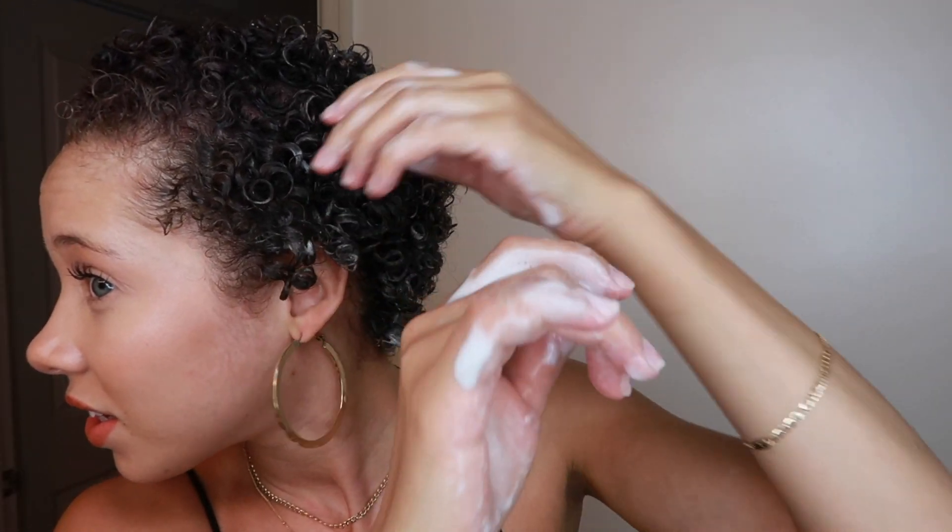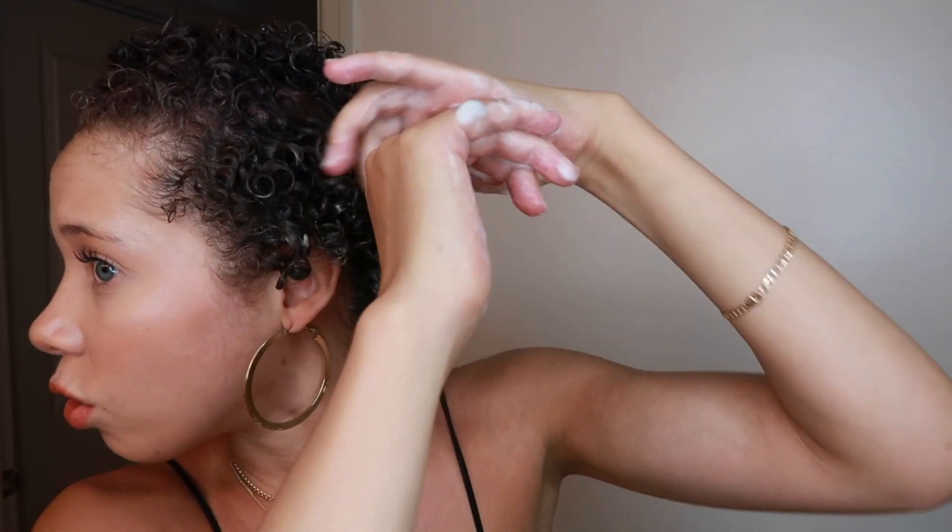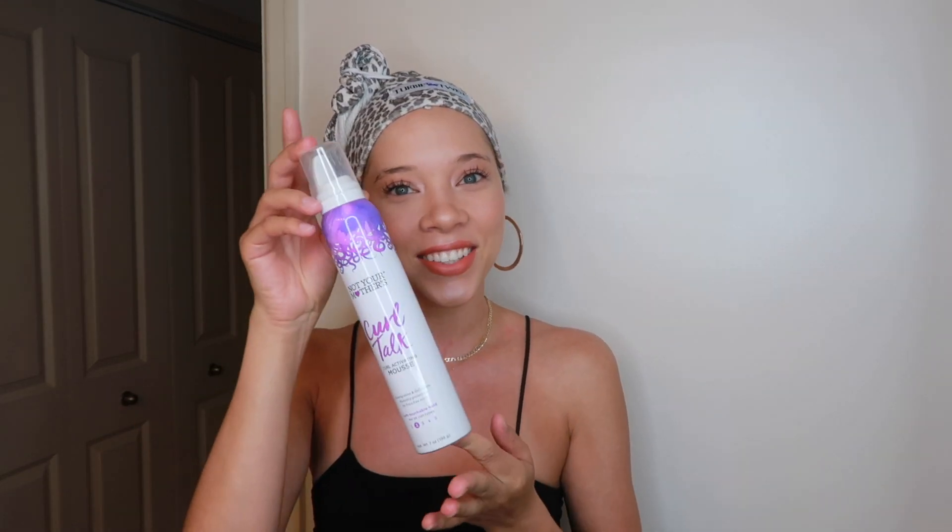Do you guys see the definition that's happening? Oh my gosh, oh wow. Hey you guys, welcome back to another video. We're going to be filming a curly hair video, and it's going to be on the Curl Talk line.